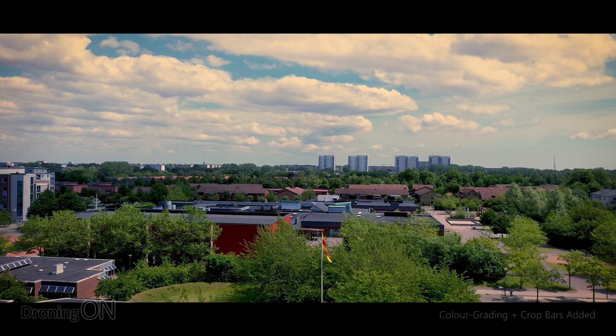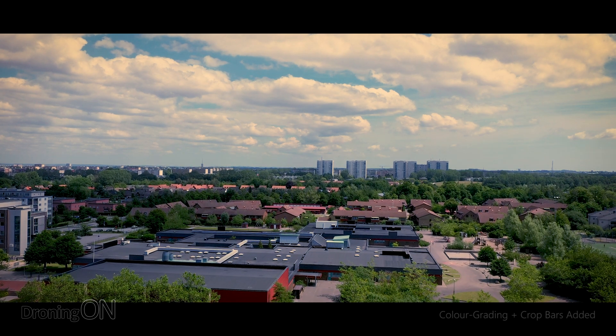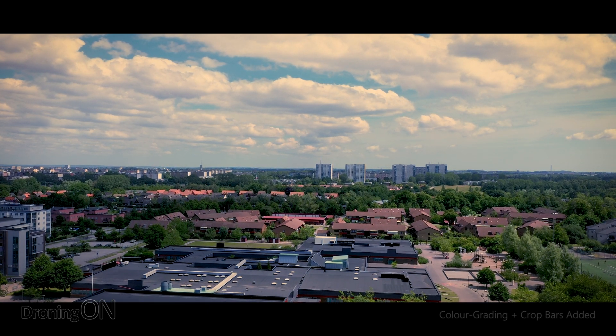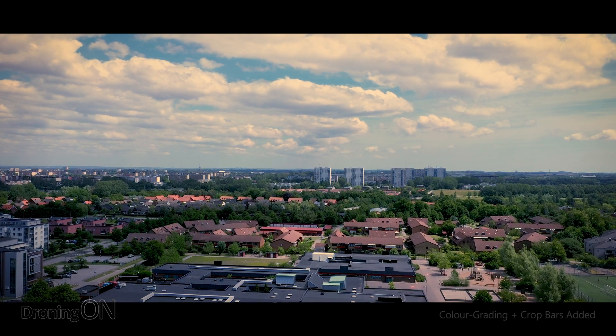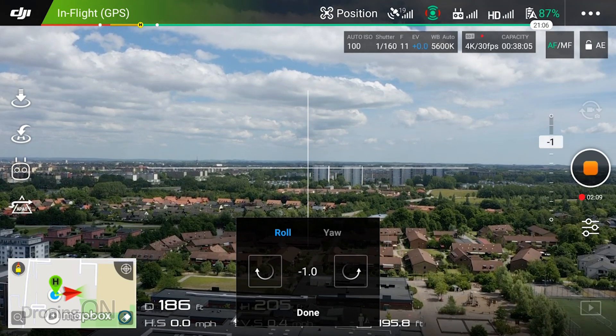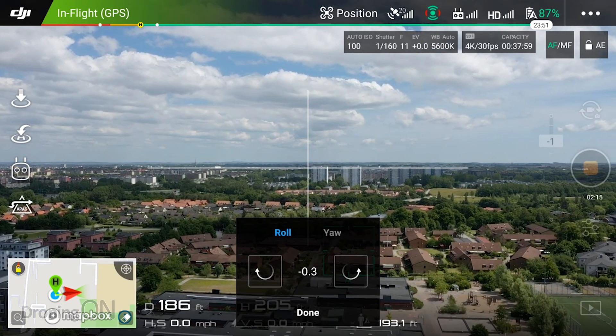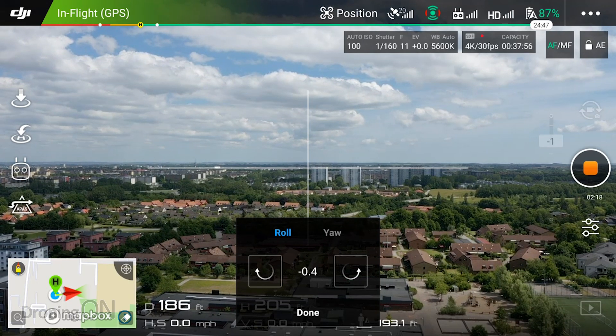So it's that simple to fix the horizon mechanically and it means we don't have to do anything in post-production. However, if you put this into Premiere and notice it's still a little bit wonky, you've still got the option to correct it. As I ascend you can see that actually we still need to fix it a little bit more, so I'm going to roll it a little bit to the right — and now we've got it absolutely perfect. Next time you're flying your Phantom 2 or any other drone using the older DJI app, be sure to adjust your horizon mechanically because you won't lose valuable resolution and it will save you a ton of time in post-edit.